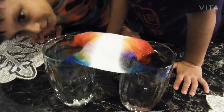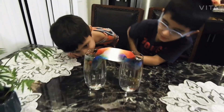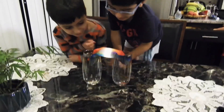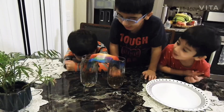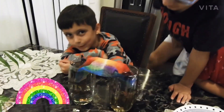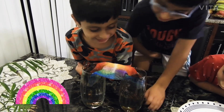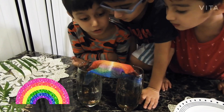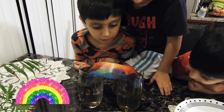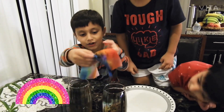Oh yeah, the rainbow's coming. The rainbow! Where are the rainbows? They're coming out. Look — oh my gosh, that's a rainbow! There's a rainbow. Look at the inside, it's so cool. Oh my gosh, it's so cool!